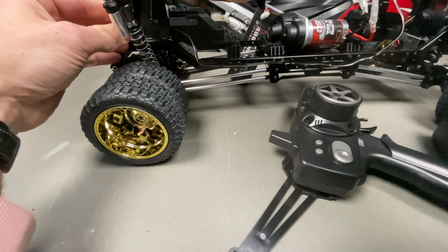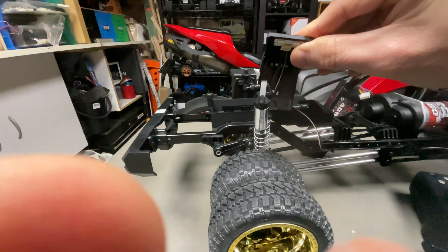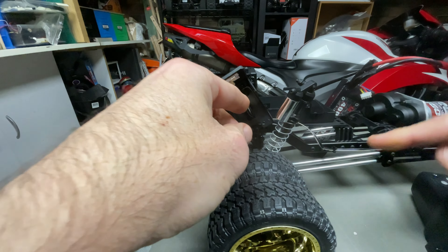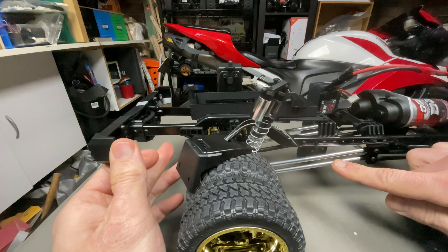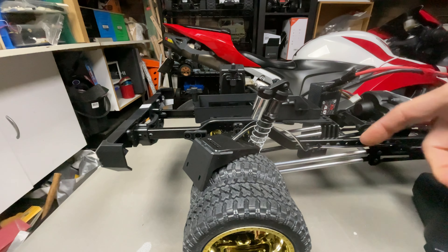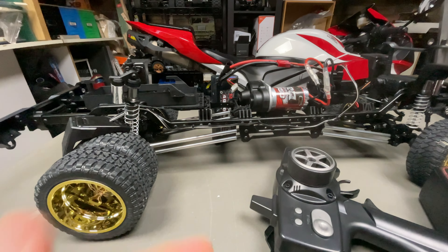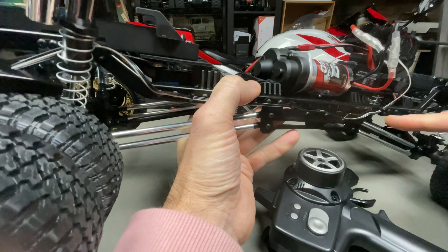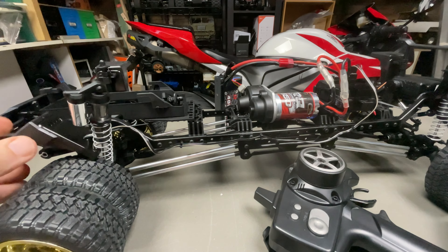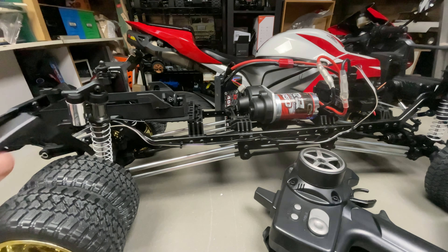Simple install — put the shock tower back how it originally goes, put the shock in, and that's it. It comes with these little brackets for cable management. They want you to route inside the chassis rail, but it's a little too difficult, so I just put them on the outside. Simple as that.